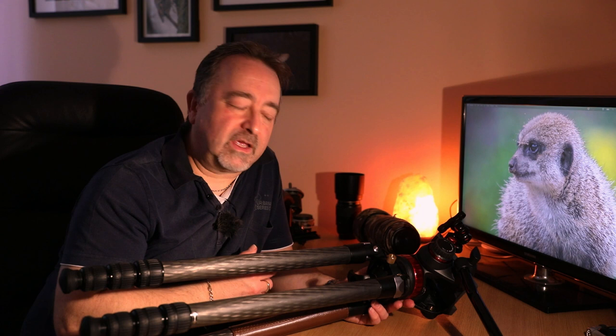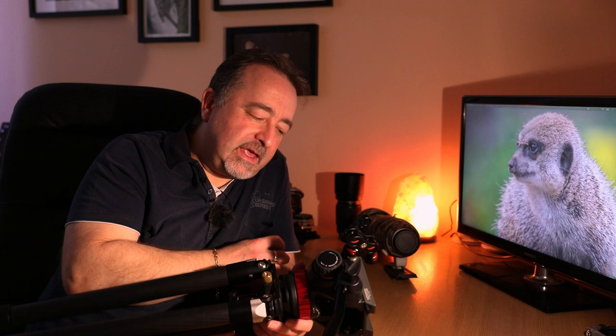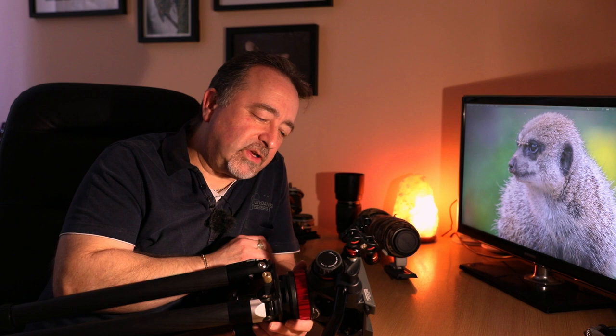There's a link to my gear page in the video description if you want to find any of this stuff. I also recently purchased a Manfrotto 502 fluid head to go on this tripod. For me it's really the business, especially for video, because it allows smoother panning as I film wildlife and track it. It balances the camera and protects the gear — even if you let go, it's not going to drop suddenly. I really recommend this Artsize tripod with the Manfrotto fluid head.